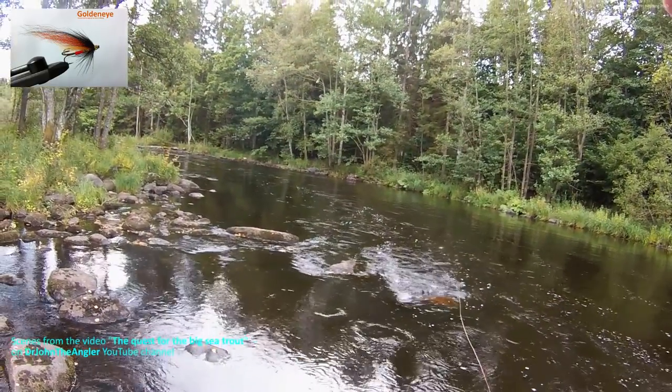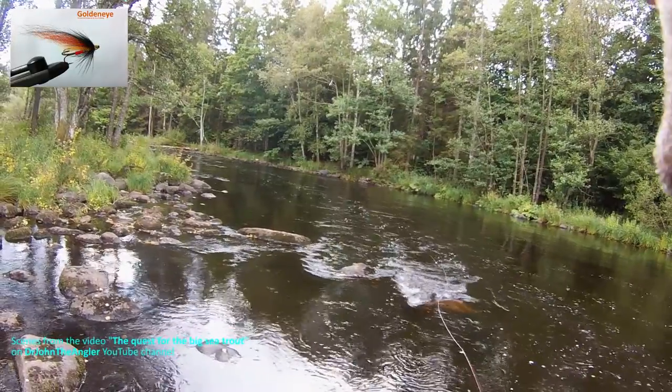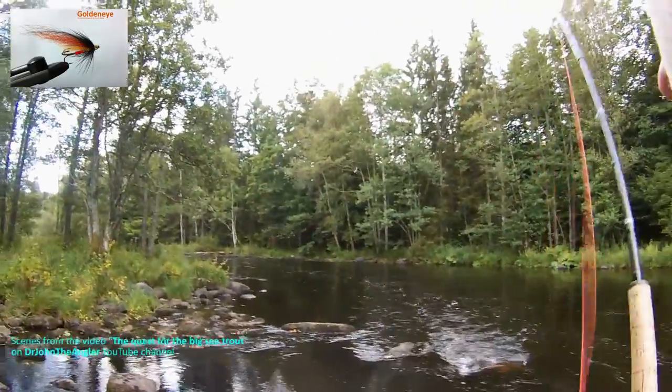It turned out to be an instant success. I caught salmon the first time I used the fly, having fished for less than 3 minutes, and they kept on coming. This is a big sea trout.